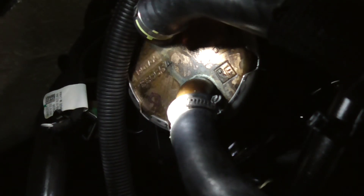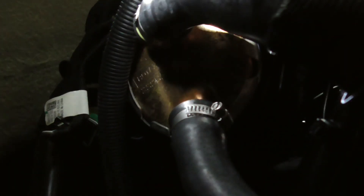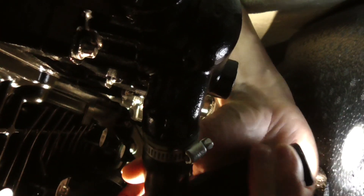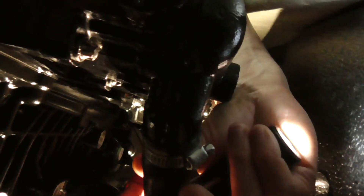It ends up right there going into the inner core, and then this comes out of the inner core and follows along here. I believe it goes off under the inner core and into the exhaust manifold, and it goes in right there.